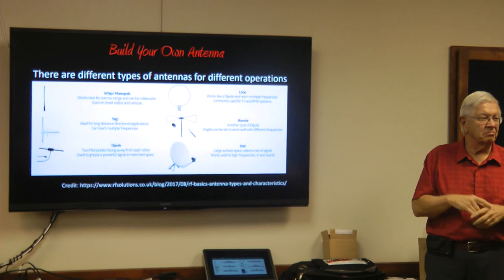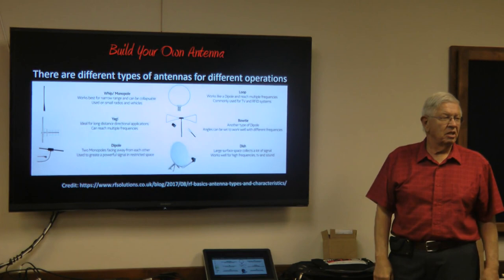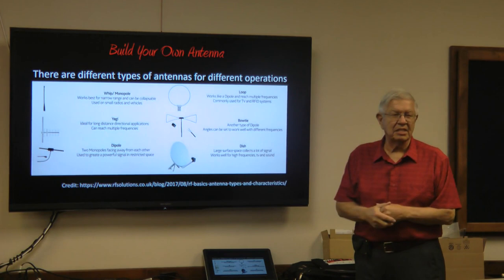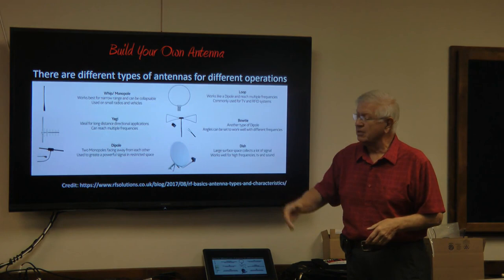Bow ties used to be popular for TVs, and you'll see those on VHF and UHF frequencies. Dishes are everywhere now — I remember the first dish I saw was a six-foot diameter thing for satellite TV. Dipole is a pretty basic antenna used everywhere — there are dipoles inside your cell phones, and you can use them vertically or horizontally depending on what you need for your propagation.